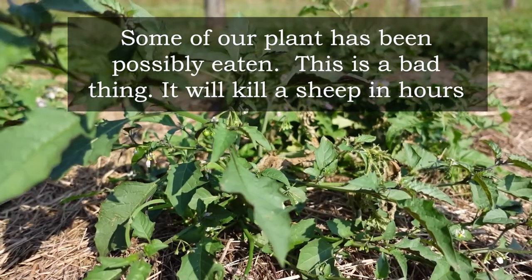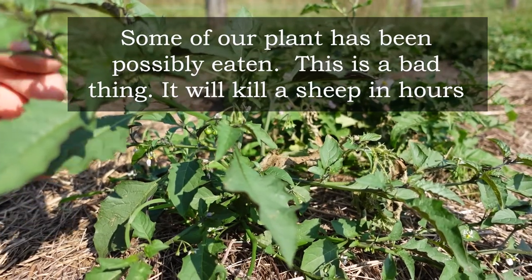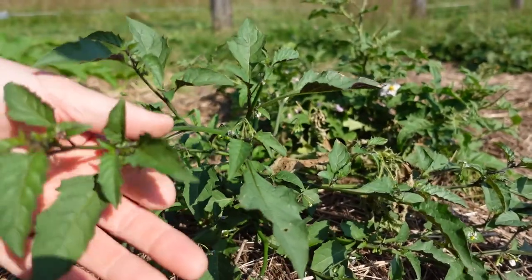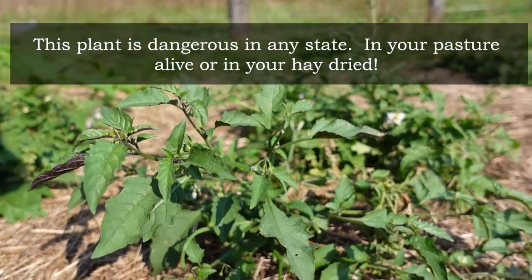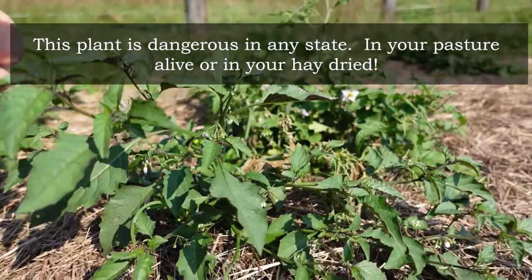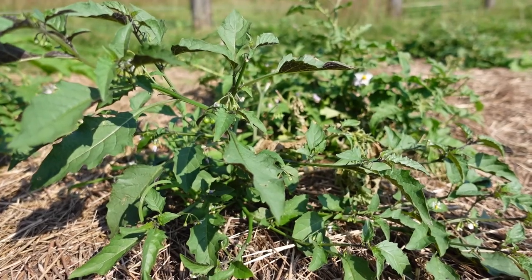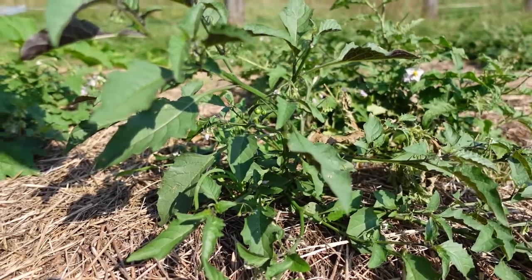What concerns me about this plant is that it's been eaten already, so there's a chance that one of my animals has eaten it. It only takes about this much right here to kill a sheep or a goat, and this will even kill cattle if eaten in sufficient quantities. The plant is dangerous in any state — dangerous in the pasture the way you see it, dangerous when you make it into hay. In whatever manner the animal consumes it, whether dried or in its natural state, it is dangerous.